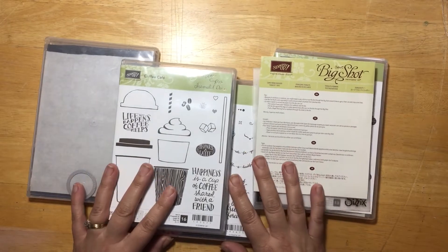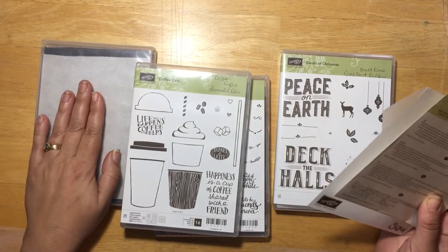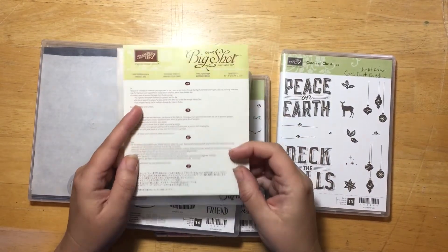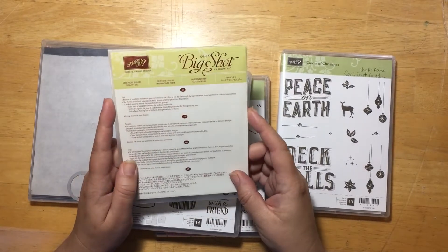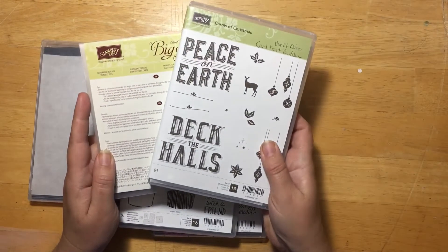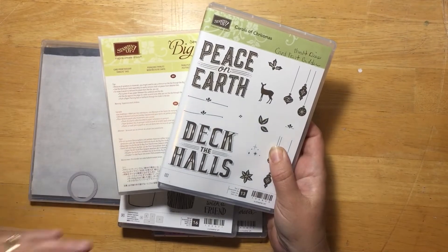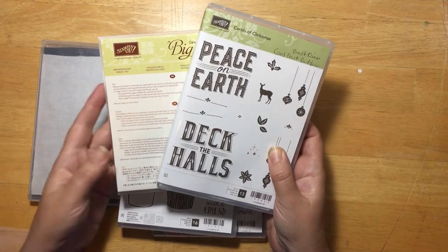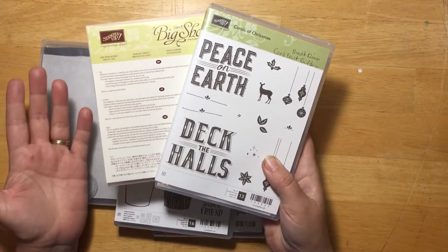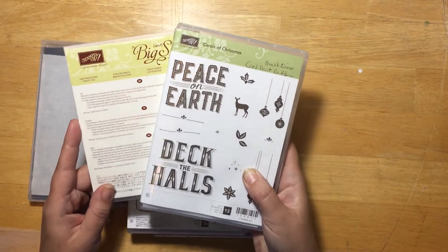In front of me I have several stamp sets, and I also have the package that dies come in. This particular die set goes with the Carols of Christmas stamp set. To me it's very confusing to go to my big shot, rummage through a box, try and find my dies, and being in a small craft room I just don't have the space. So this is the solution I came up with.